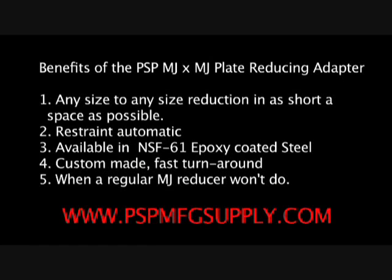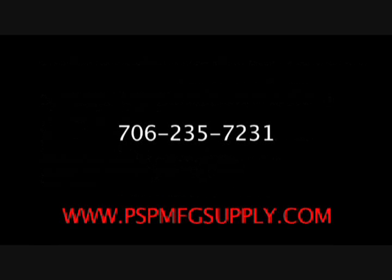The PSP MJ Reducing Plate is available in a variety of sizes. Please call for any further information: 706-235-7231.